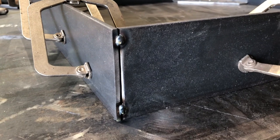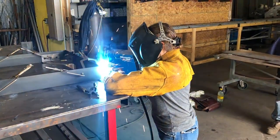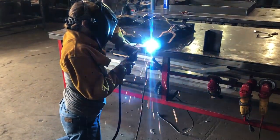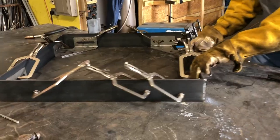Kevin then put in some tack welds to hold all the pieces in place. And then, after some quick tutorials, he let me loose to weld it all together. And holy moly, I am hooked! Give me some more welding projects! Now, I'm obviously a beginner and my welds weren't pretty, but they also weren't terrible either. They held and they were strong, which is what is most important.